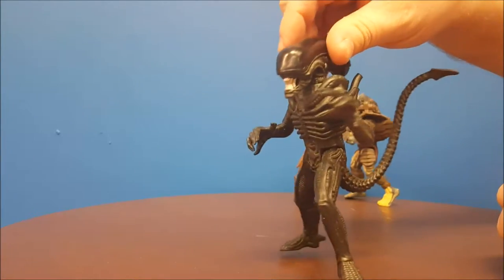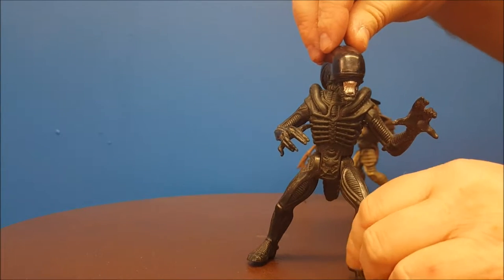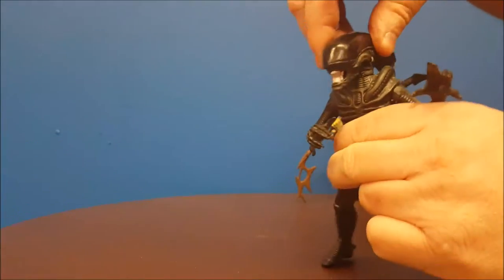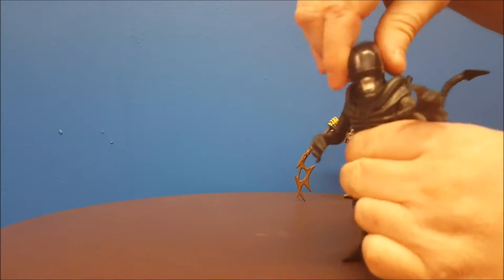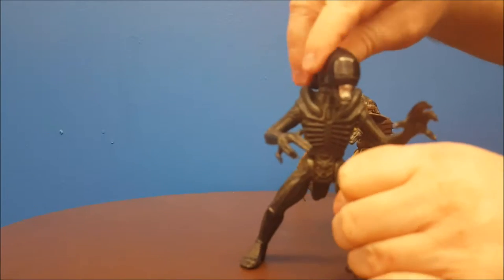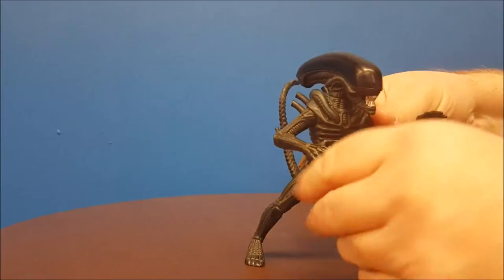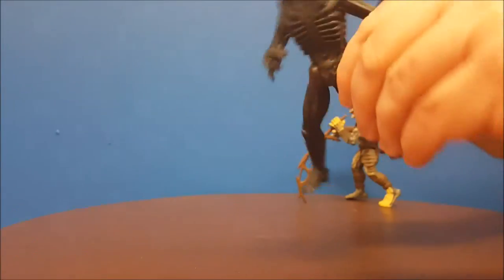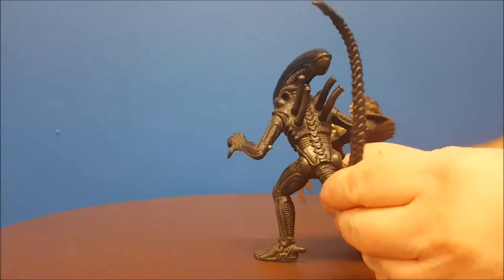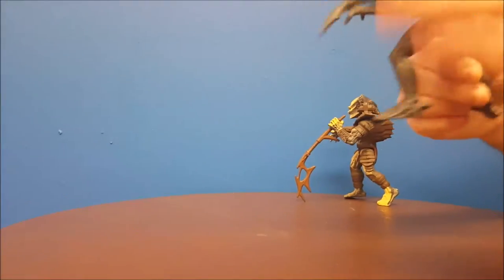Appearance-wise, not too bad. Let's go over articulation. Articulation on these is your standard — you've got the head that moves from left to right. The back does kind of hit these a bit, but it doesn't cause too big of a problem. There is no ball joint, so it just goes left to right. The arms go up and down, the legs also up and down. Cool thing is he does have a tail and it does move from left to right if you want to pose him properly.